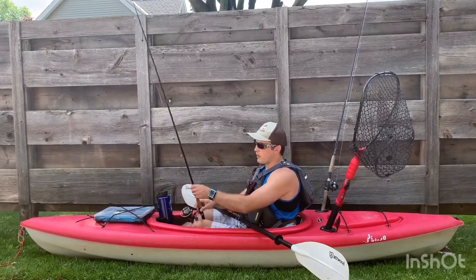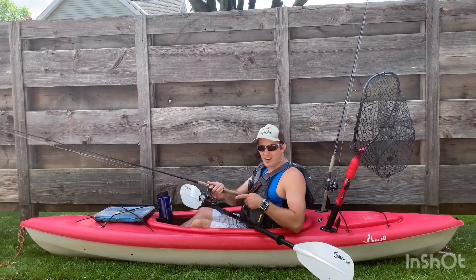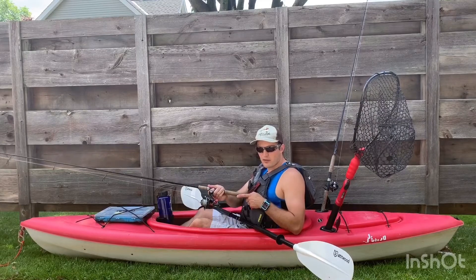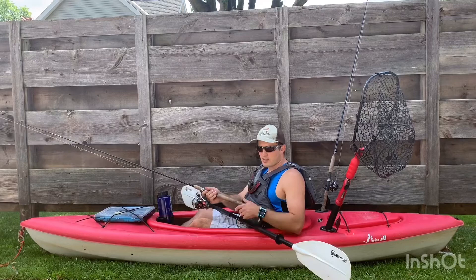So here's how I kind of rig it out. I got my St. Croix rod here — real nice open bail. It's good for those little sidearm kind of casts you've got to do in the rivers when you've got a lot of branches and obstacles. That way it's nice and easy to cast.